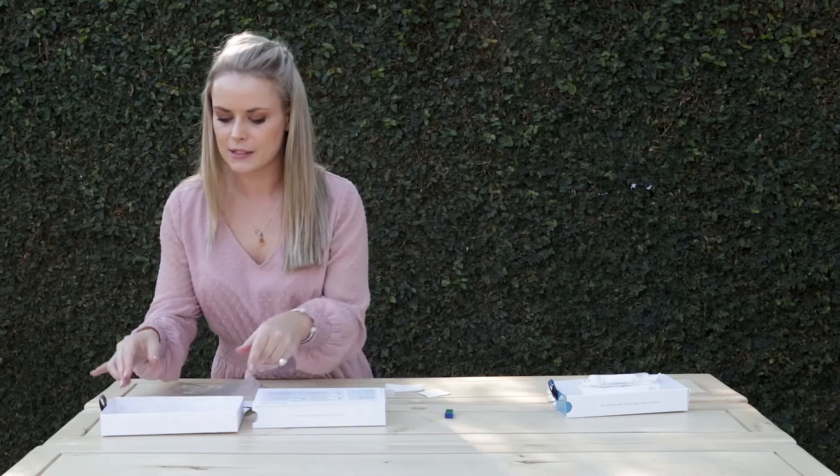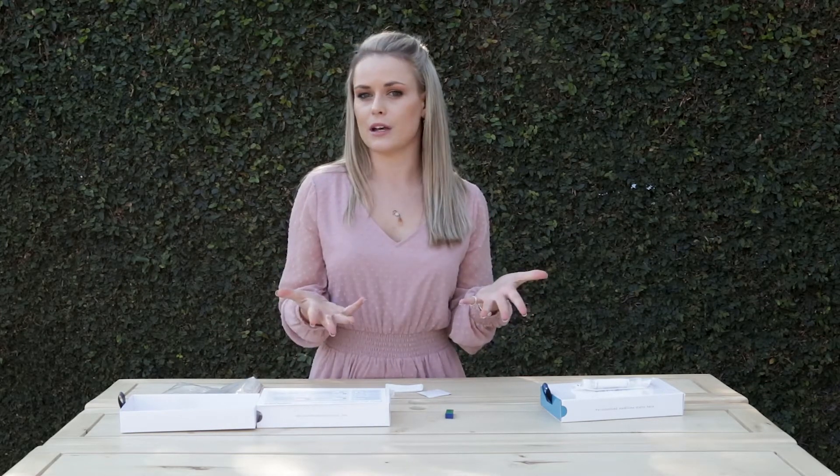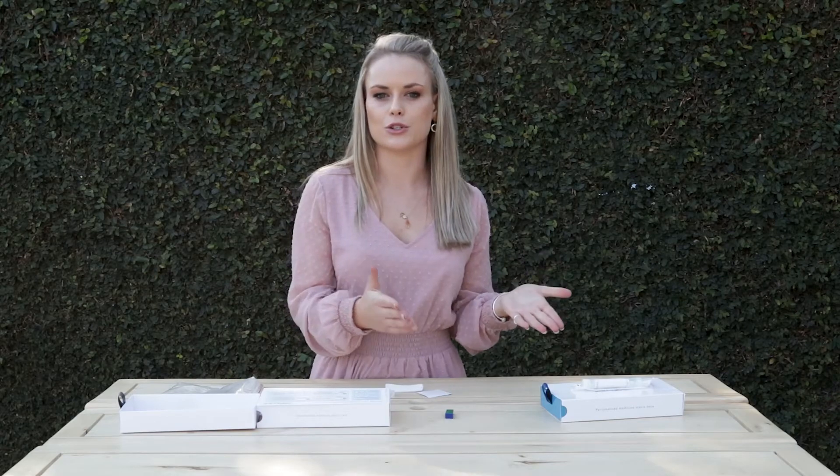I hope that explains why we've made the transition from swabs to DNA blood spot collection. If you are really squeamish about taking your own blood, you could always ask a nurse at a Dischem or a pharmacy to prick your finger for you. Or if that's not an option, we will still be happy to send you the swab — just know that we might need to do a repeat.